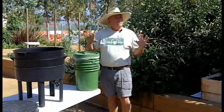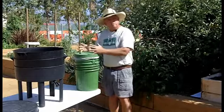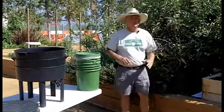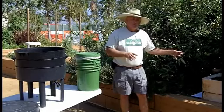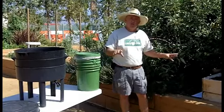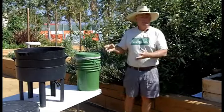When we're talking size as far as household goals, one square foot of area set up with worms in a stable environment would process about a pound of food a week. So that might determine the size of our worm bin.